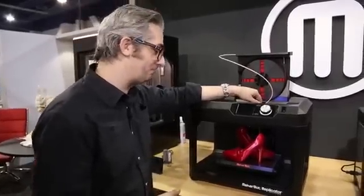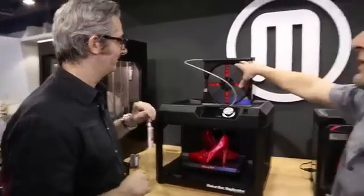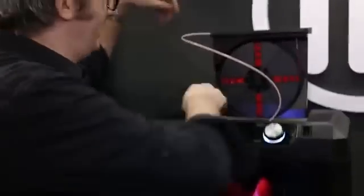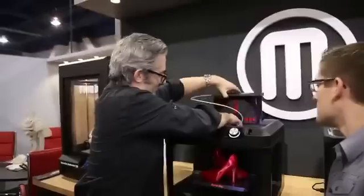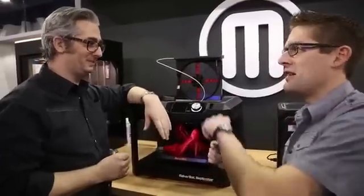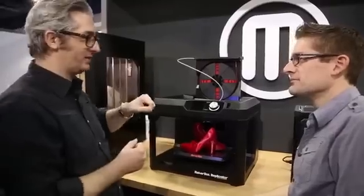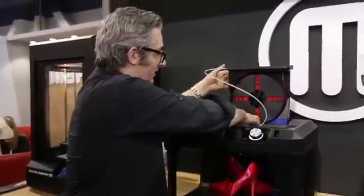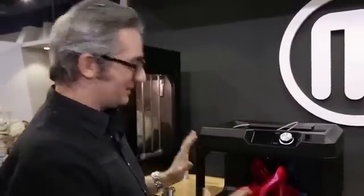It means you're going to be able to get to making things faster. It has the same powerful smart extruder and a display. You can put your models on a USB stick or connect wirelessly. The filament storage is set up so you snap the filament in and feed it through easily. One piece of feedback from our community was that having filament on the back meant you had to turn the machine around all the time — now it just sits on your desktop and you load it from the front. Ready to rock and roll.